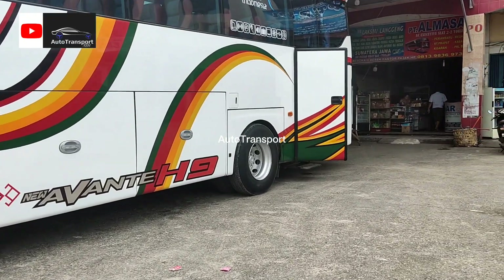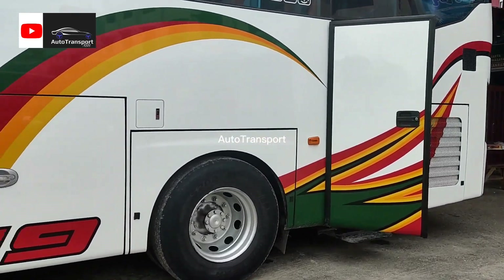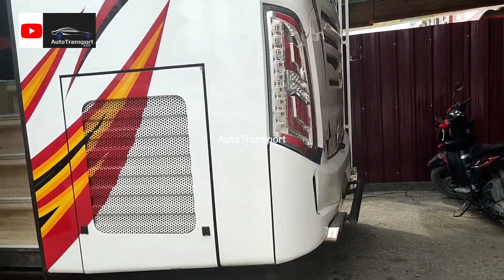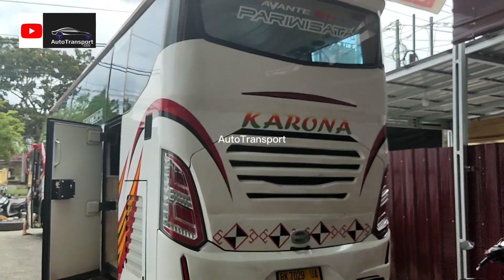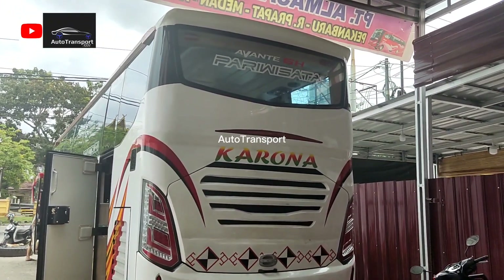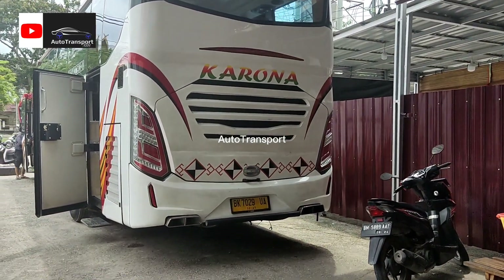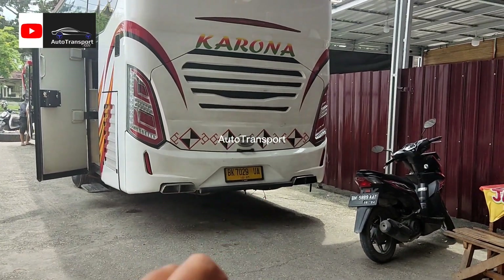Kita lihat bagian sisi belakangnya. Untuk bagian sisi belakangnya seperti ini. Ini sudah mirip banget sama Avante H9, sudah dirombak. Lampunya juga, bagian bawah-bawahnya juga, semuanya.